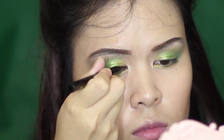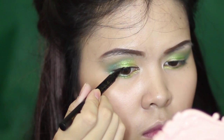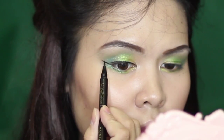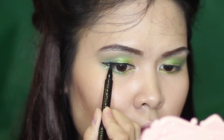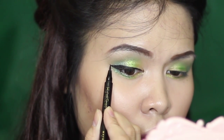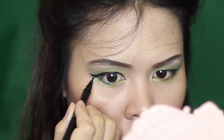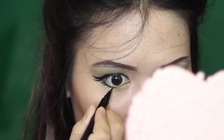Line your eyes using a liquid pen eyeliner, making a wing out. Draw mini eyelashes along your lower lash line to make it look like you have long eyelashes.